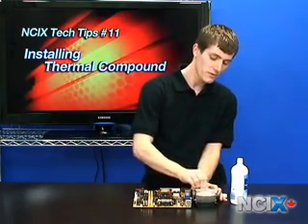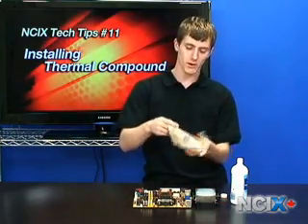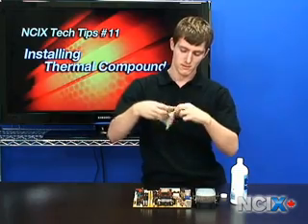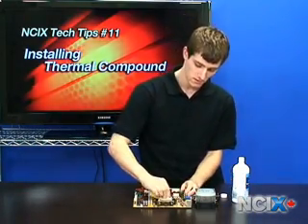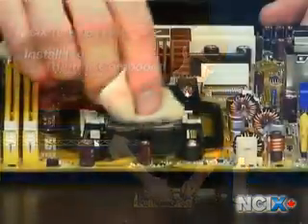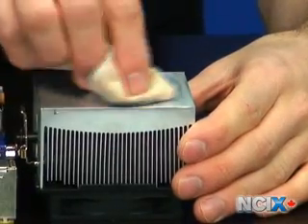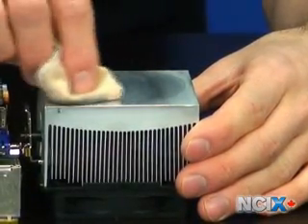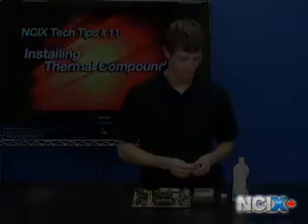Once you've got the majority of the compound off, then switch to a clean part of the cloth, get some new alcohol, and then wipe it down again to make sure that you've got everything off. The whole process should take about as long as it took just now.